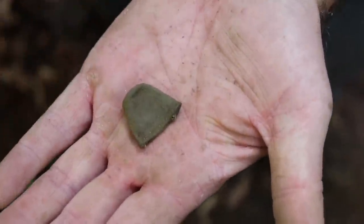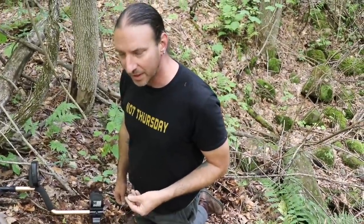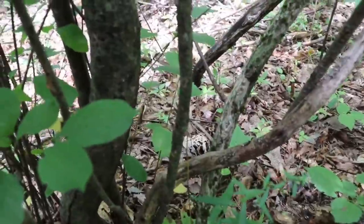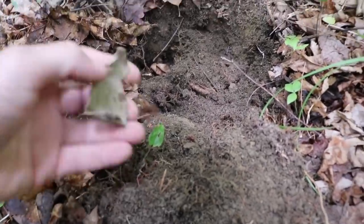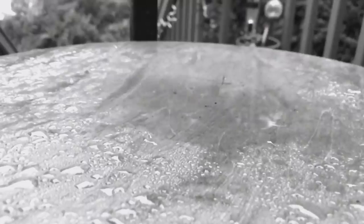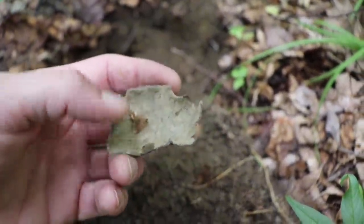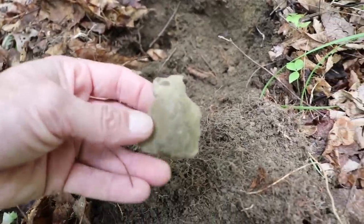Do you recall what it rang up on? It was like a 62, super snappy. I would have filmed the signal, but anyways — pewter spoon bowl. That's what's left of it. Here's where the neck was, and judging by the color of it, it was not even in my plug — it was just barely under the leaf coverage.